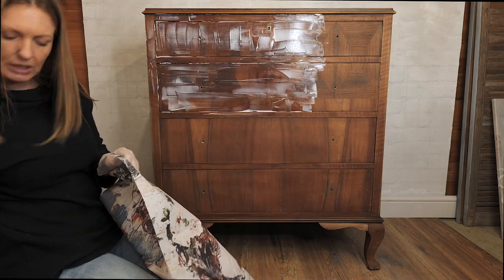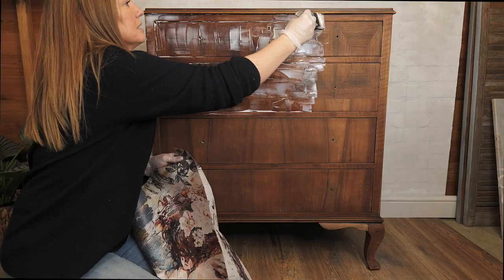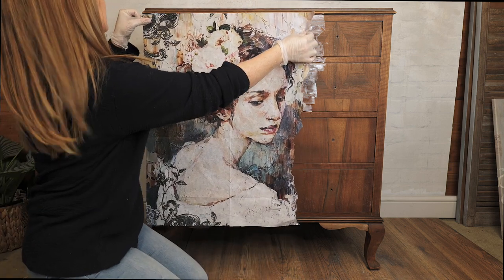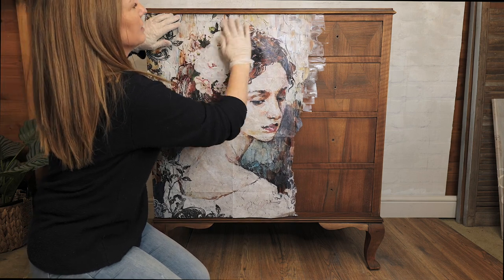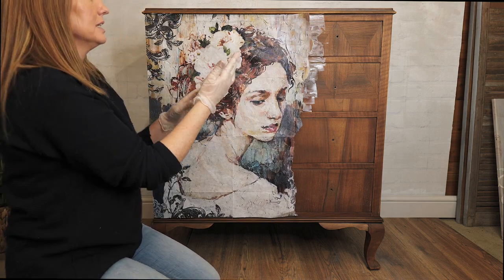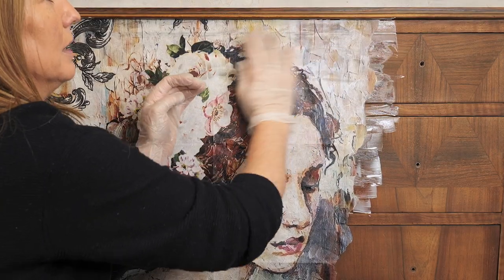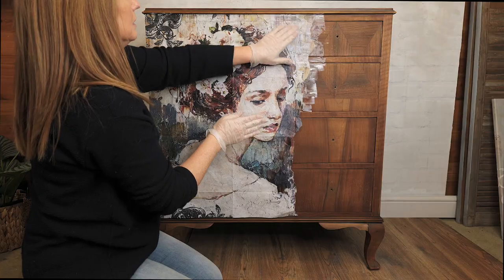I'm just going to make sure I've got enough on this corner, and you can decide if you want to put it just on the drawer fronts. I've gone for a full coverage on this piece, so I'm just going to place it in. You can just use your hands, and the great thing about these papers is because they're quite thick, if you feel like you've got your placement a little bit wrong you can peel back and reposition and just keep on working.